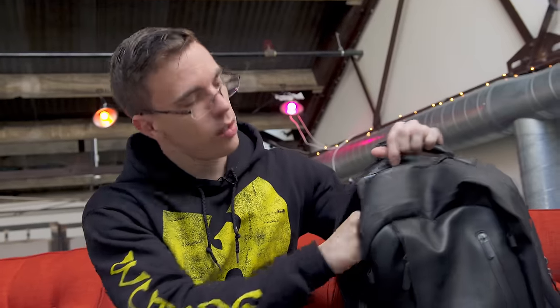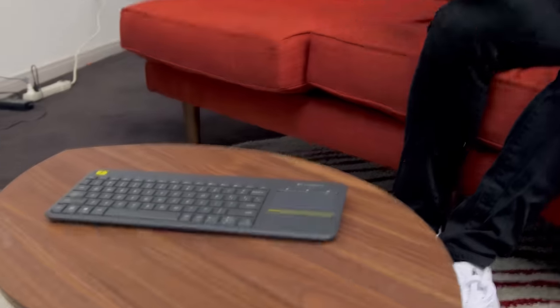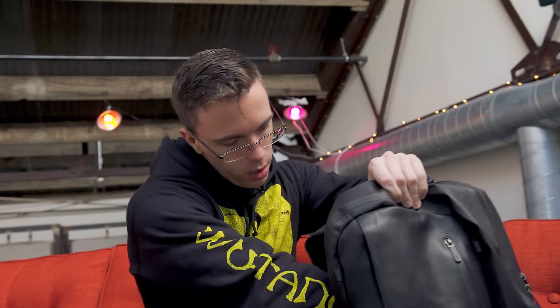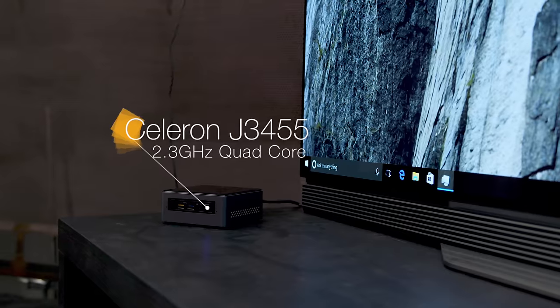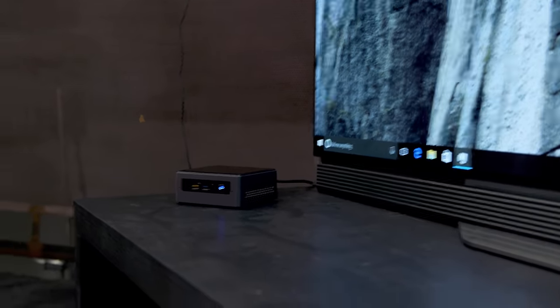What's nice about the NUC is that it really is just so portable. Inside my bag, I have everything I need for a full desktop setup — a wireless keyboard with a trackpad, plus all the stuff I need to get the NUC up and running, which includes the tiny power adapter and the NUC itself. Inside, it's rocking an Intel Celeron J3455 quad-core processor, two gigabytes of memory, and 32 gigs of storage.